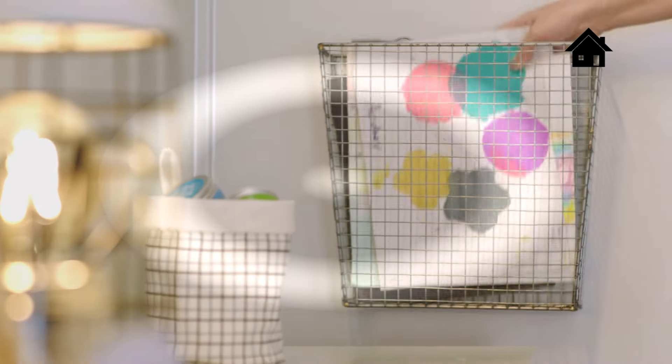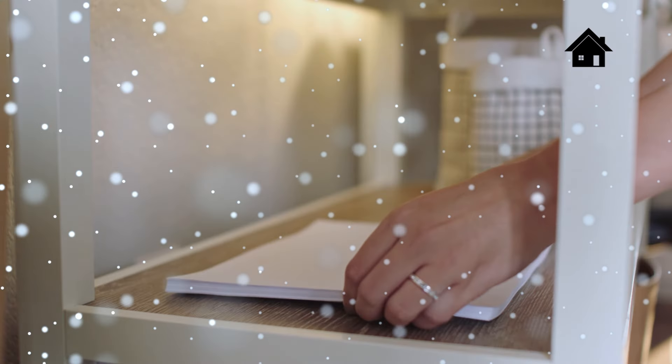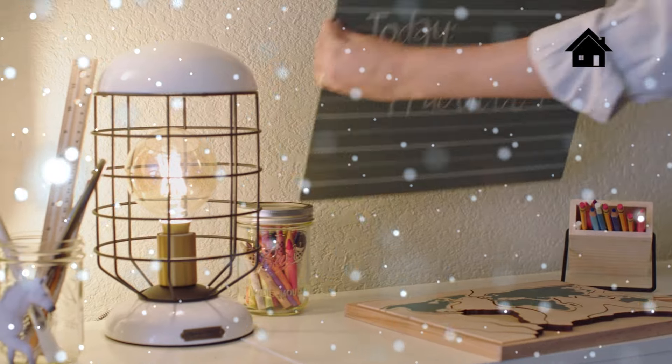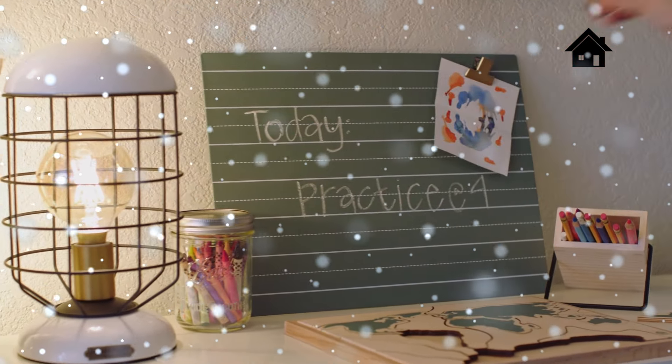I find that kids get creative on their own if they have all the right tools within reach — crayons, pencils, washi tape, and paper. Lots and lots of paper. Chop boards are great for drawing, plus you can leave notes for your kiddos. This one is also magnetic for hanging art, and don't forget the lighting.